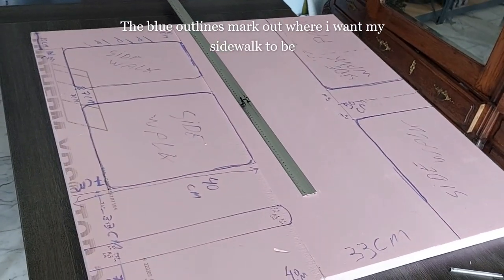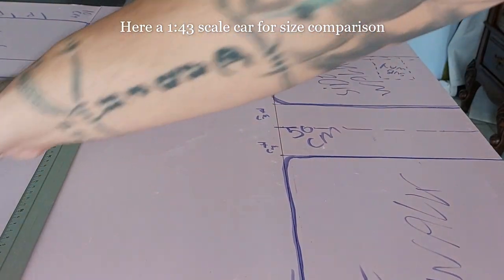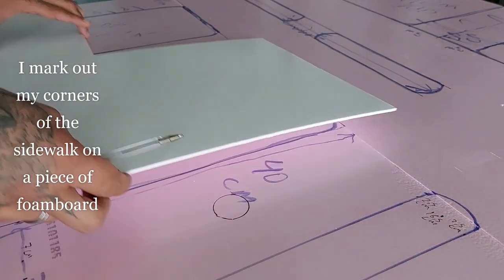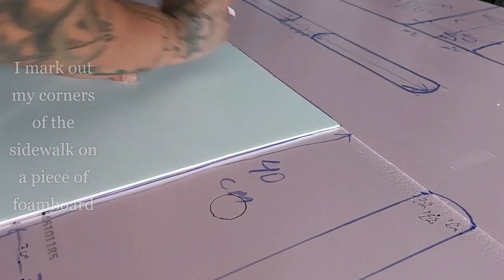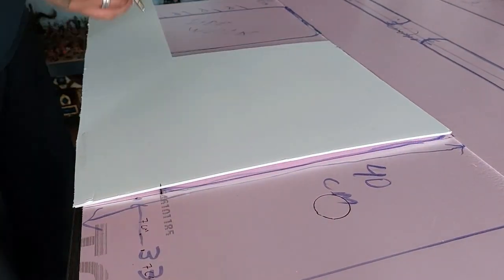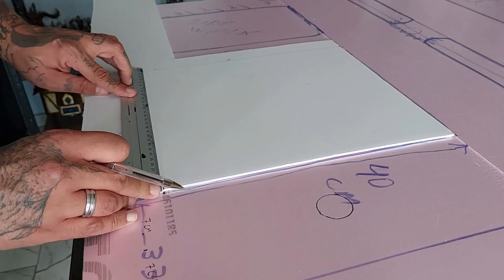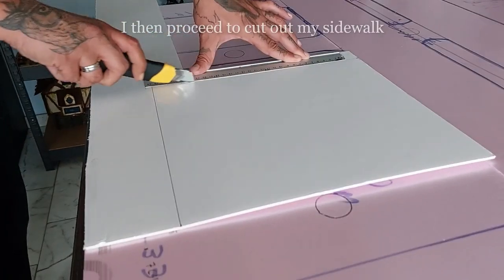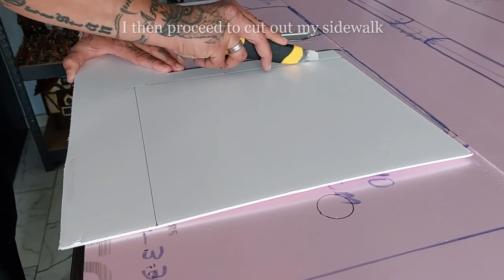The blue outlines mark out where the pavement will be — here is a 1:43 scale car for size comparison, which also gives me a good excuse to play with another toy car. I mark out the corners of the sidewalk on a piece of foam board, place it on the blue markers, draw on some dots, then draw lines connecting them to get the sides of my foam board. Then I take my blade and cut out my sidewalk.